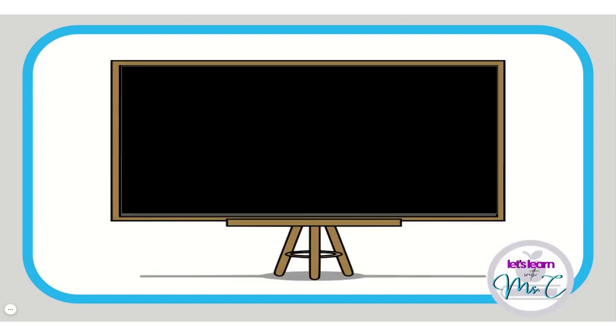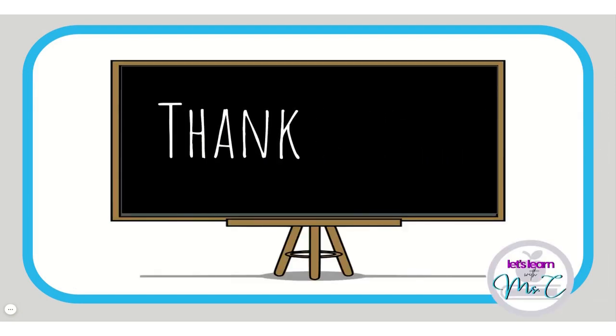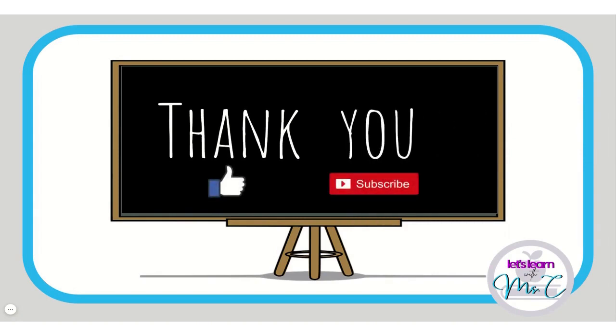You did it! Great job. Thank you for watching this video. Don't forget to hit the like button and subscribe to my channel for more videos.